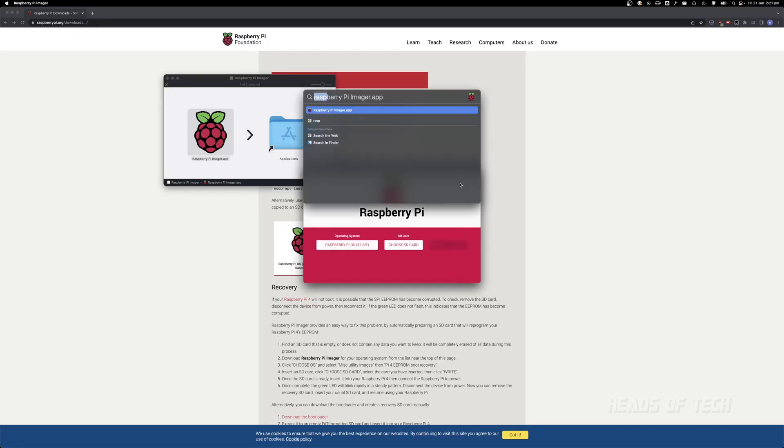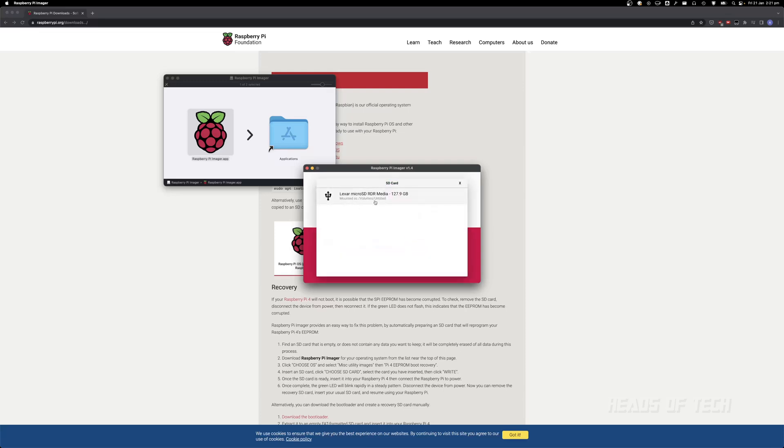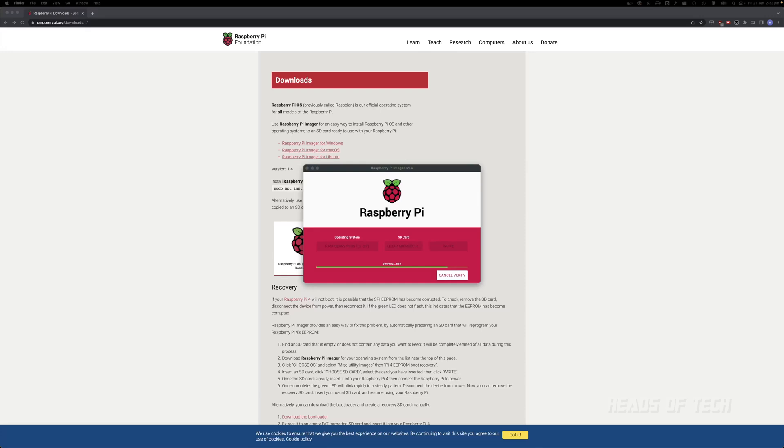Then you choose your SD card. I've got my SD card plugged in — I can rename it and call it Raspberry Pi. Choose SD card, click yes, erase and it will be erased. Enter your password and it is now copying over the operating system. It's copying and writing — 0%. It's a bit slow. Verifying the data. It is almost done — 95%. Thanks to the SD card speed writes and all that kind of stuff.